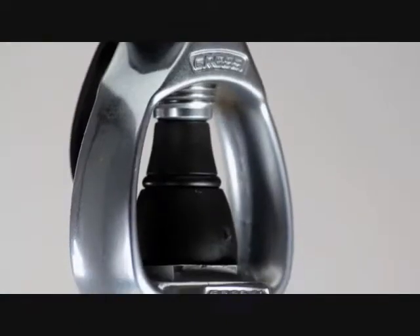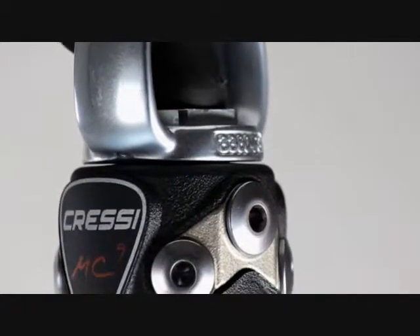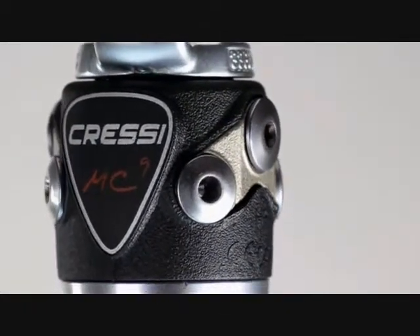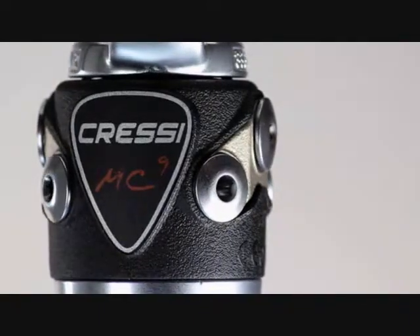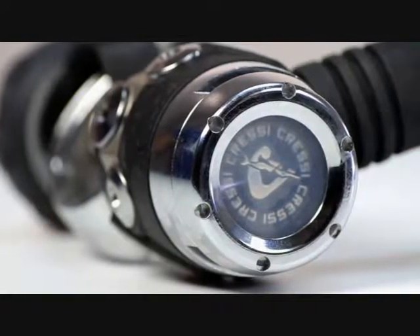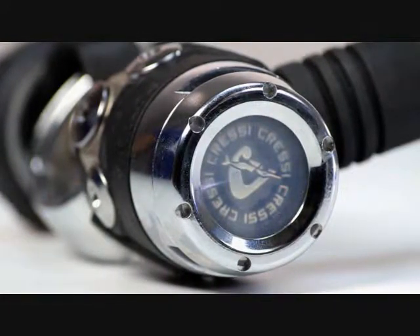The hyperbalanced diaphragm design of the first stage makes the MC9 perform flawlessly at any depth or tank pressure. The versatility of the first stage is further extended by the availability of an environmentally sealed diaphragm, also known as the sealed chamber.